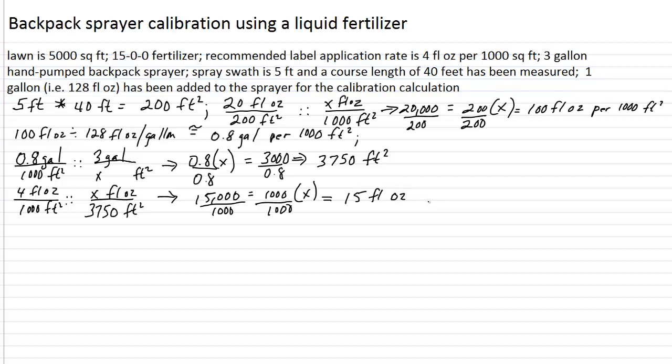So you'd add some water in the tank and then add 15 fluid ounces of this fertilizer. We can now cover 3,750 square feet and we'll be delivering 4 fluid ounces of product per 1,000 square feet — the labeled rate. That takes care of one spray tank full, but remember we have 5,000 square feet of lawn to cover. So 5,000 square feet minus 3,750 square feet equals 1,250 square feet remaining to be treated. We're not going to need an entire full spray tank for our second application, so we've got to do a little more proportion work to cover this fraction of a full tank.